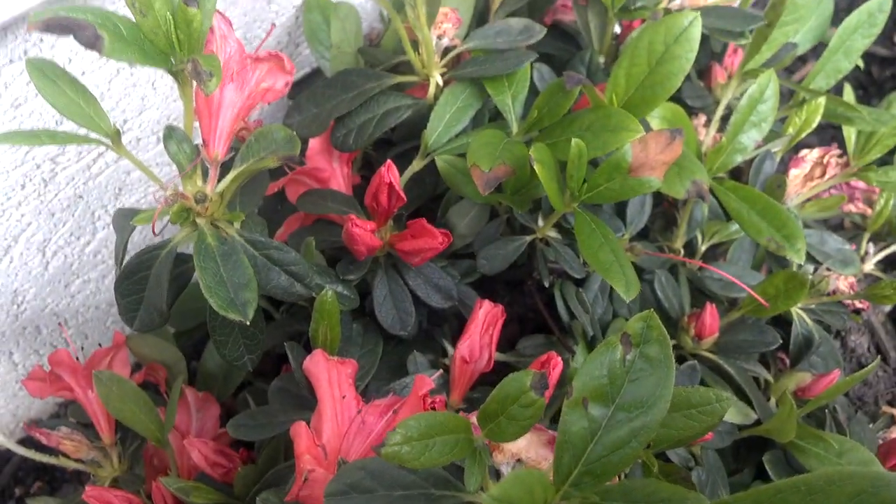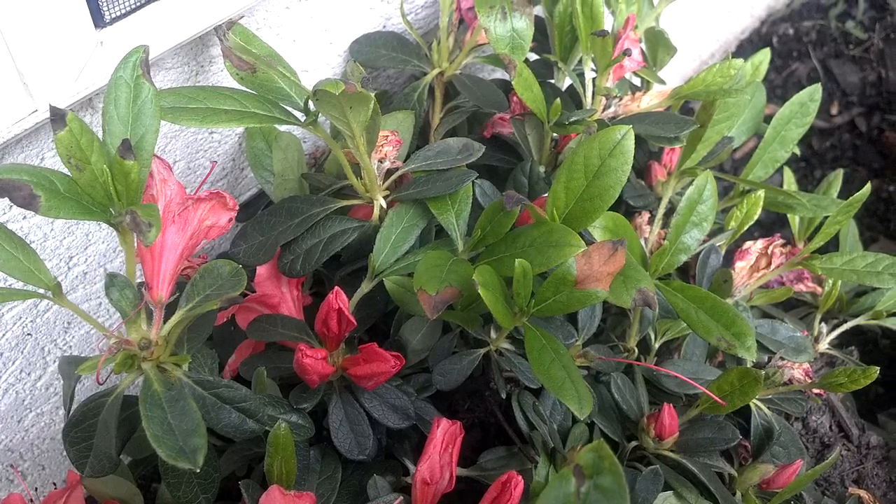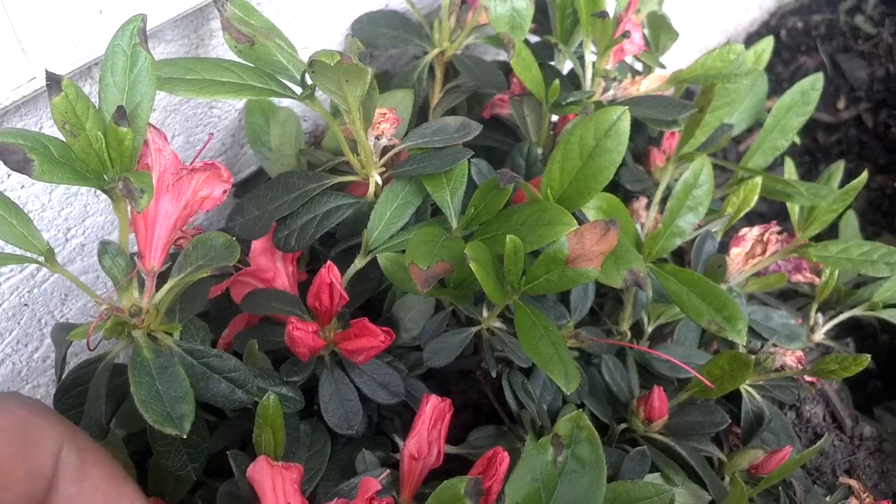Hey guys, welcome back to Lawn Talk 101. Your host here, DK. Today, I'm going to show all my viewers how to deadhead an evergreen azalea.